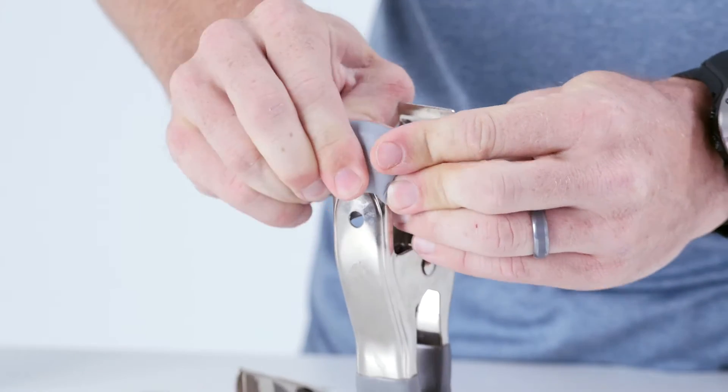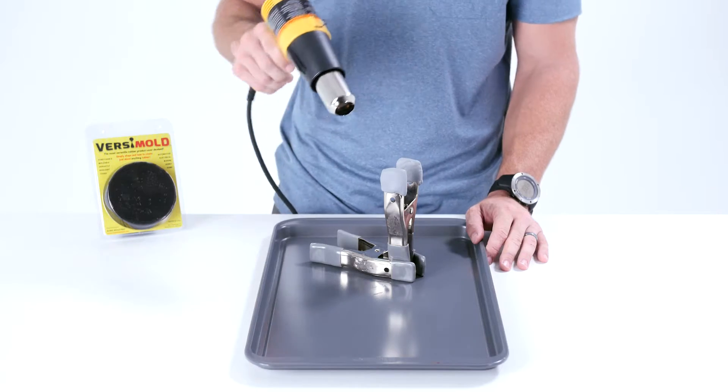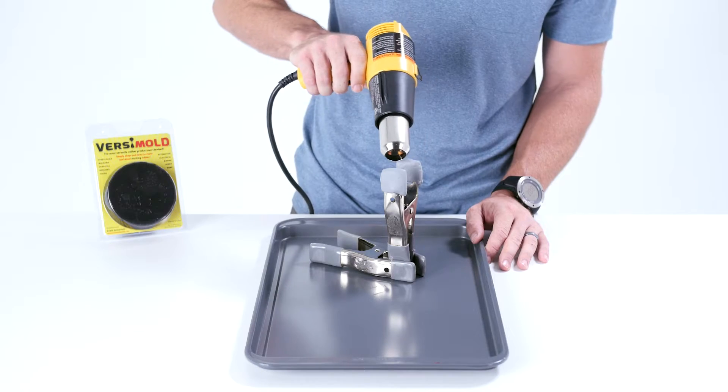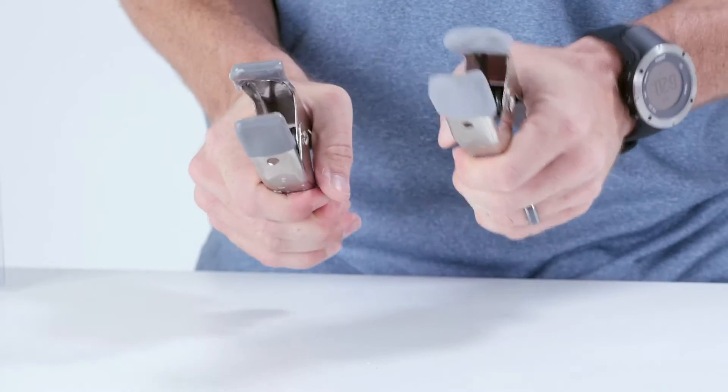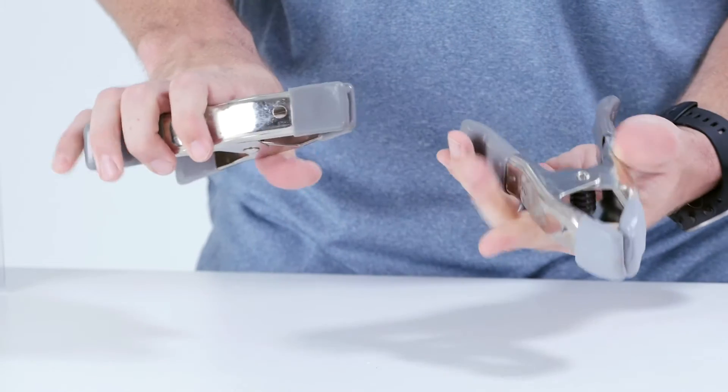Once you have that set, you can cure your piece by placing it onto a flat metal surface and applying heat around 250 degrees with the heat gun. After it becomes cool to the touch, the rubber ends will remain solid and won't scratch up my wood projects anymore.